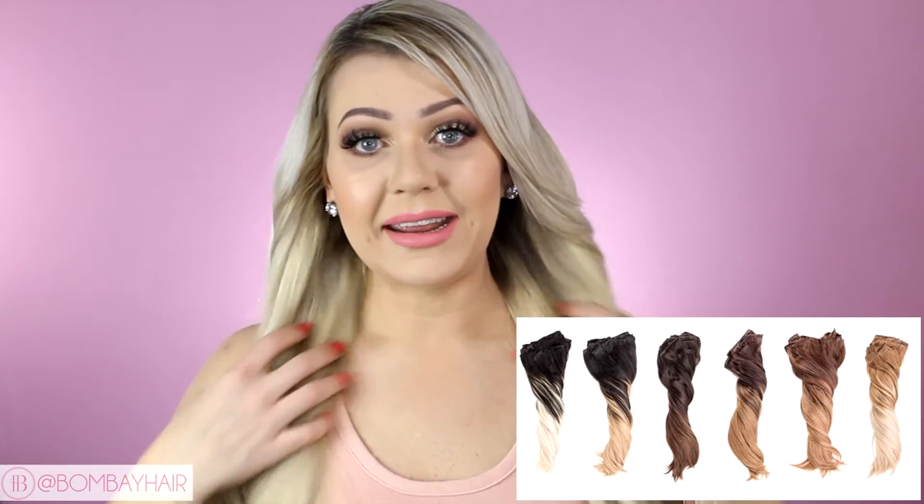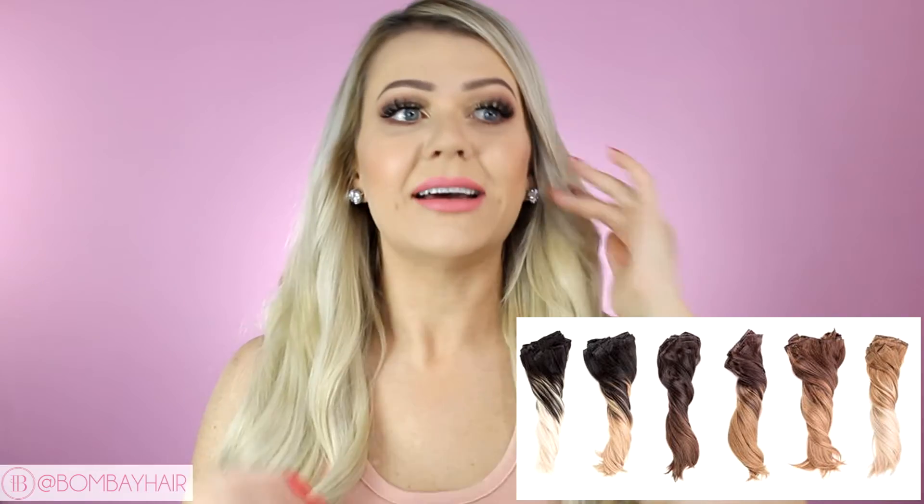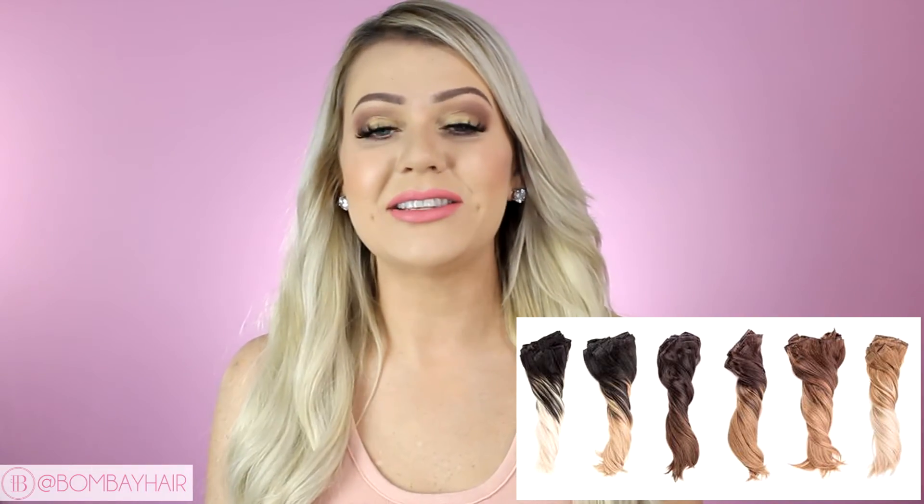If you're looking into getting ombre done to your hair, you can order a set of ombre extensions, clip them in, and instantly add lighter colors to the bottom of your hair — it's like an instant makeover. It's especially great if you don't want to bleach your hair, as it's a really good way to keep your hair healthy while adding some color.